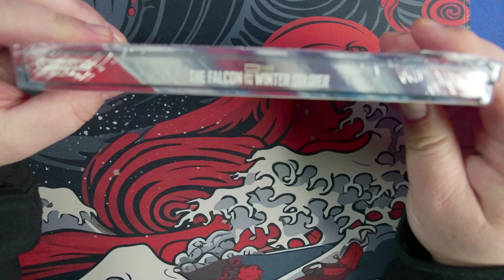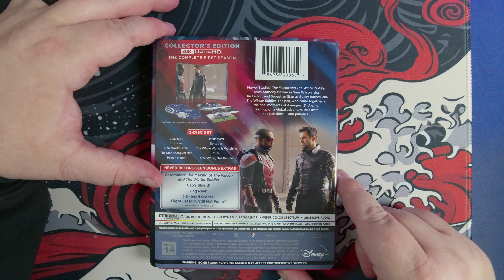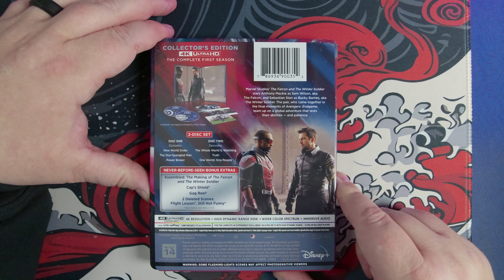You've got the spine right there. And it looks like we have never before seen bonus extras — the making of, Cap Shield, a gag reel, and two deleted scenes. Never before seen bonus extras.